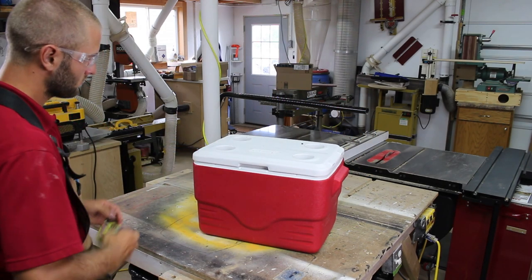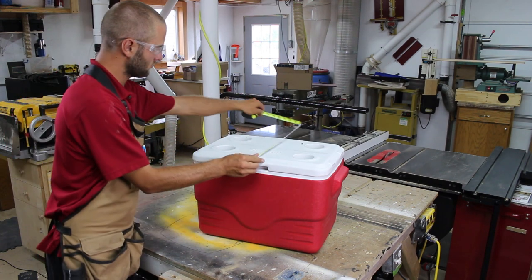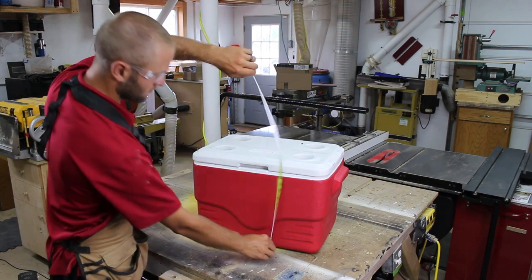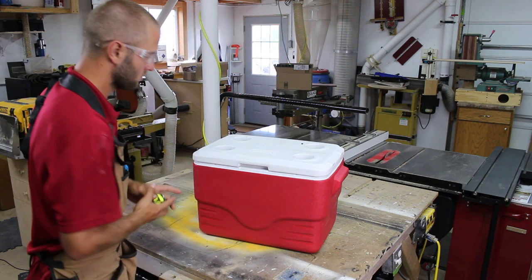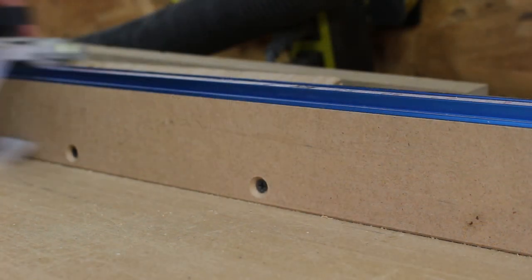I start by measuring a spare cooler I had. I don't make it specifically for this cooler, but I make sure that the final dimensions of the cooler stand can fit this cooler so we can use it before we line it. Once the rough dimensions are in my head I can start cutting some material.